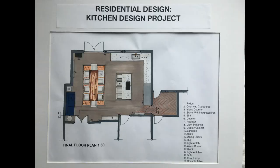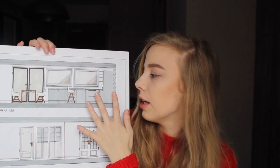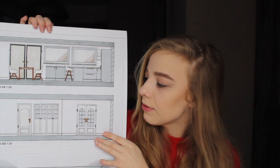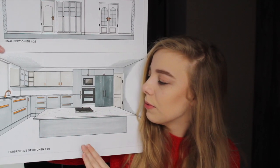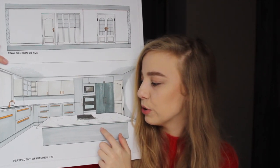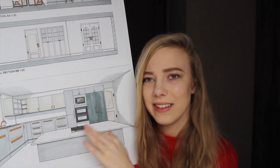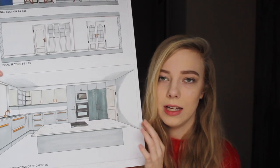A section is where you cut through a building. We had to do two sections, and their positions are indicated on my floor plan. Here you're looking onto the kitchen, done at a scale of 1:25 so it's a little bit bigger. It looks very grey but that's just because my colours were white and grey. The perspective is at 1:28 and it's a one-point perspective. We were meant to do it freehand but I wanted it neat, so I used this method and rendered it in pen.